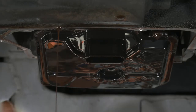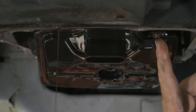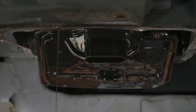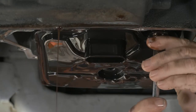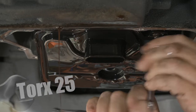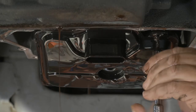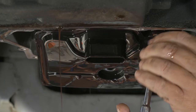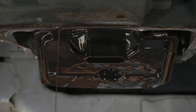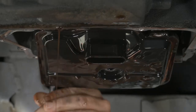Now that we have our pan off, we're going to go ahead and pull our filter down. We have two bolts — they are a Torx bit, so this is a T25. We have one here and one here. We'll go ahead and pull those down now. Then we start to pull the filter down — I have one side, going to work it around.